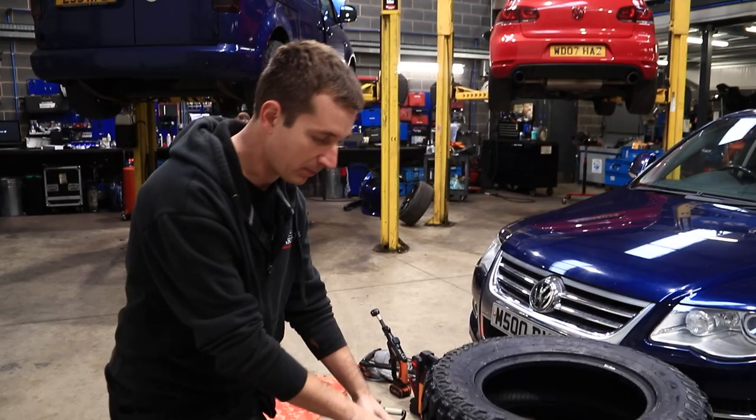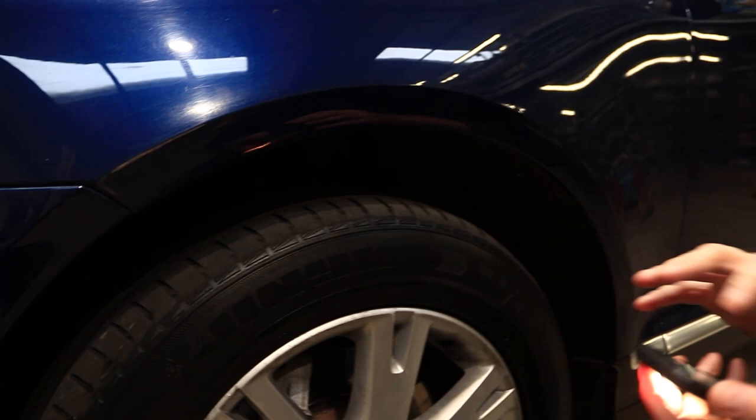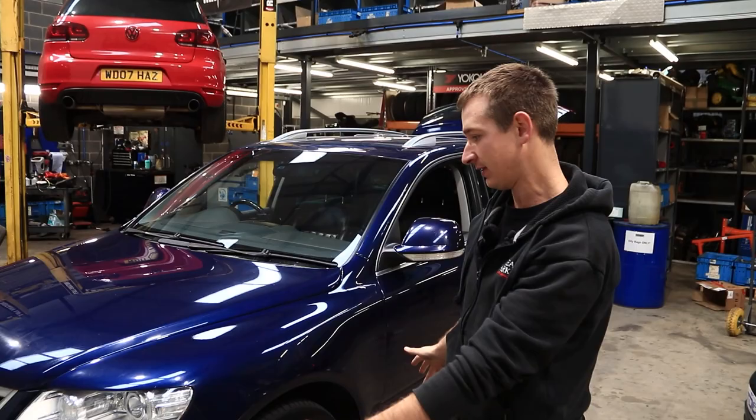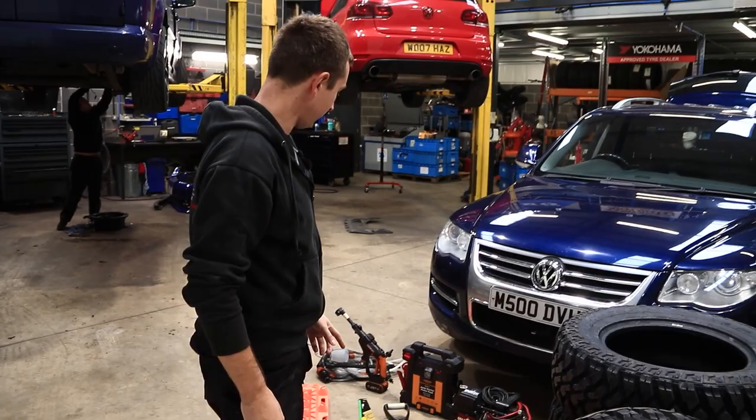The only thing I'm a bit worried about is how close the standard tire already is to the knuckle on the suspension. Obviously once we go for a taller tire — they're about three inches taller, so an inch and a half more radius — we're going to be close there. We might have to order some spacers. We'll see about that, but I think they'll fit in the arches. They should offer plenty of grip and I think it'll look pretty cool.